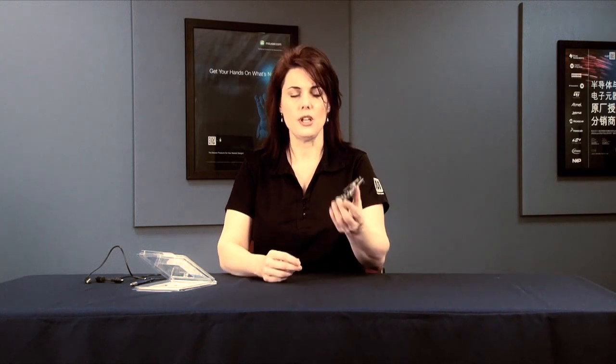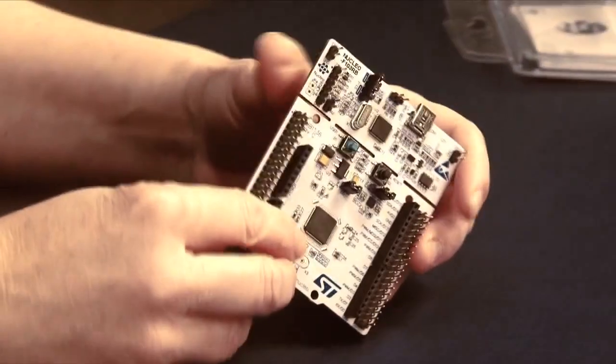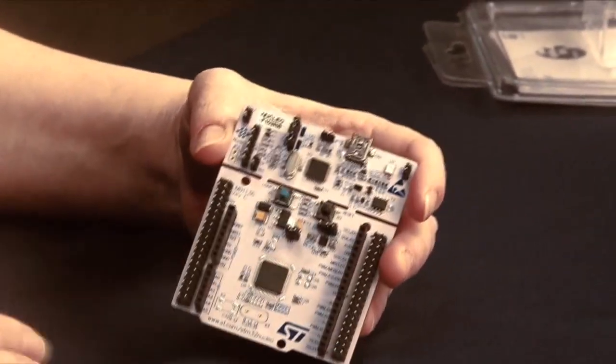Let's do a quick rundown of some of the features. The STM32 Nucleo is open source hardware, so example software, free software libraries, and GCC tools are all available. It's compatible with the same shields as the Arduino Uno Rev3. The Nucleo can be powered by USB or by external pins providing 7 to 12 volts DC, up to 800 milliamps max.